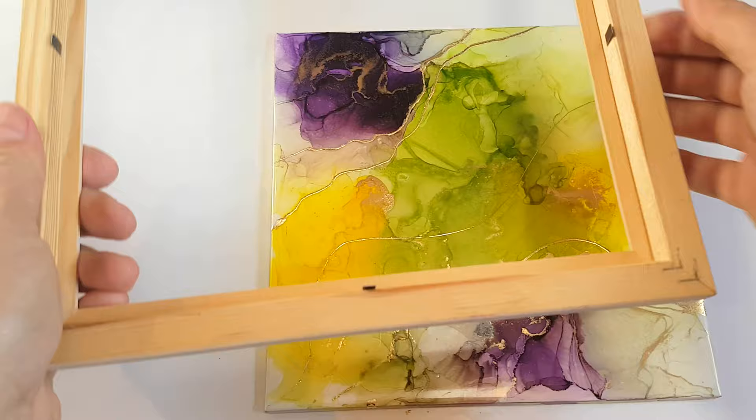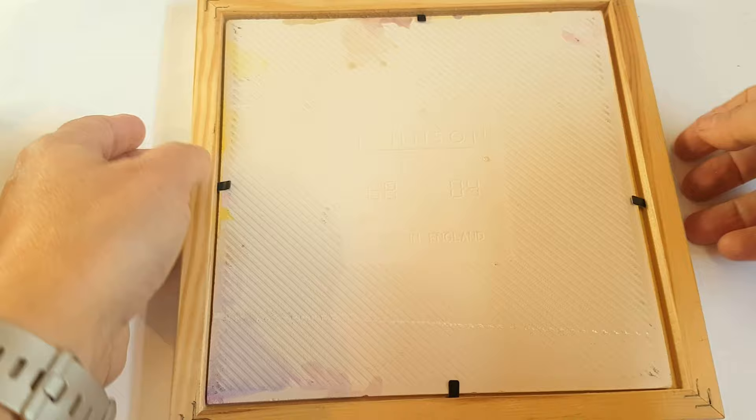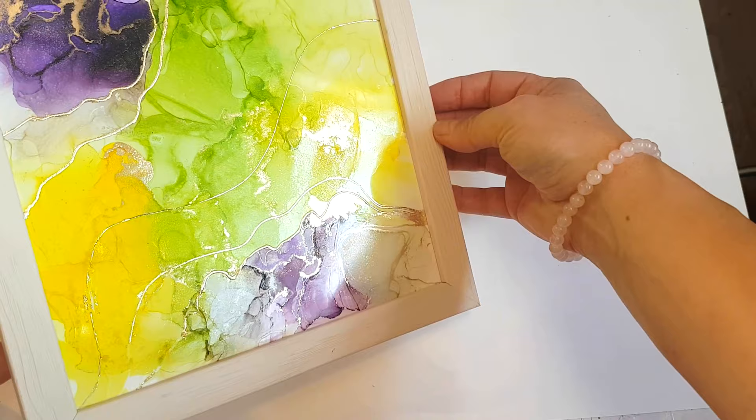So I'm going to get a frame out for you just to show you how it could look framed up, and how easy it is — because of the thickness you don't actually need the glass or the wooden backing. It clips on and those clips are just big enough for it. And there you go — that's the final piece.